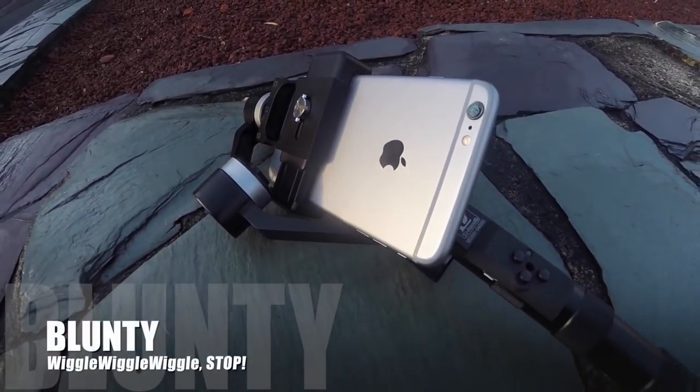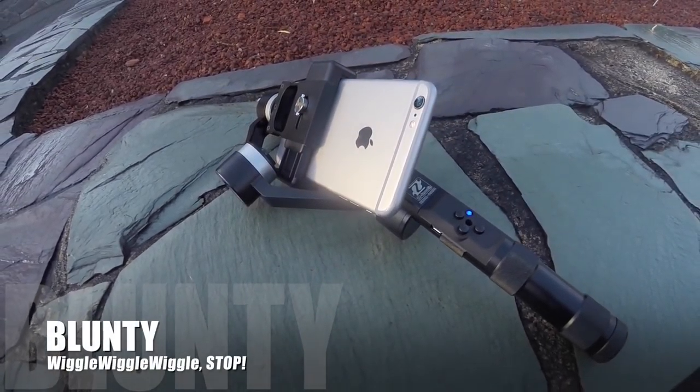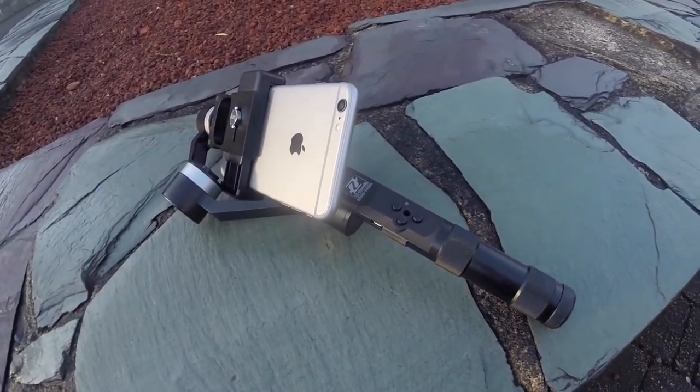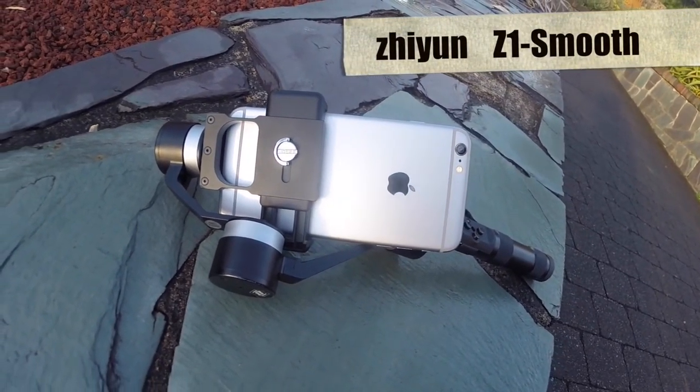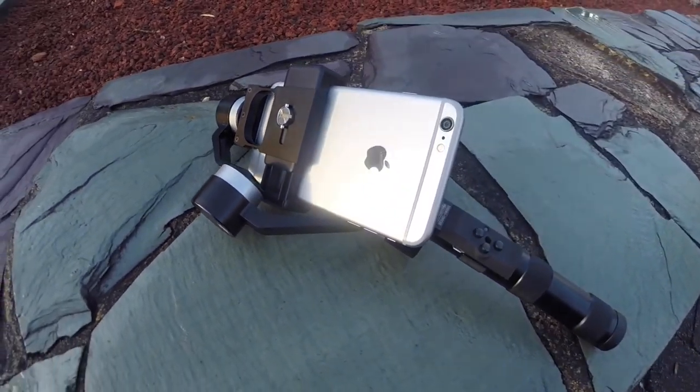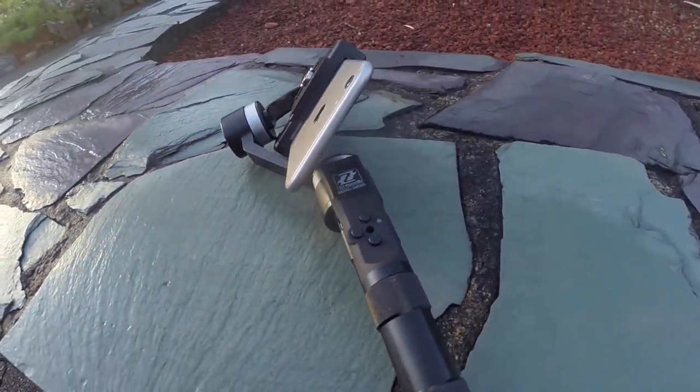Hello again, I am Blunty, and I'm very excited about my latest camera gadget acquisition here. It's from Zhiyun, and it's called the Z1 Smooth.